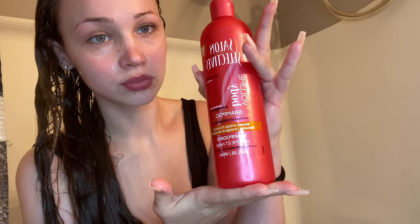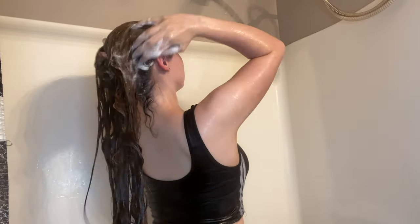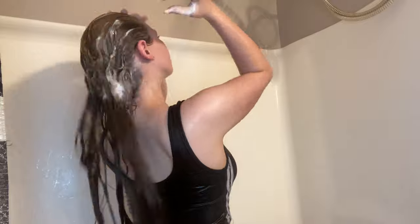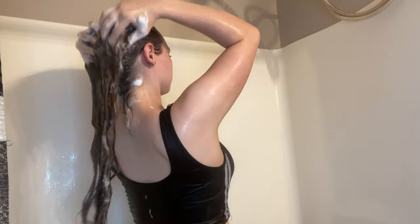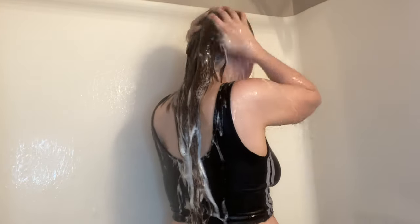Now I'm wetting my hair so I can put my shampoo in. I'm going to be using this Salon Selectives shampoo enriched with lemongrass — it helps with energy and bounce. This stuff works so freaking good, it smells amazing, and it lathers really nicely. I thought it was going to be white but it's actually clear coming out of the container. It works really good and it is sulfate and paraben free as well.